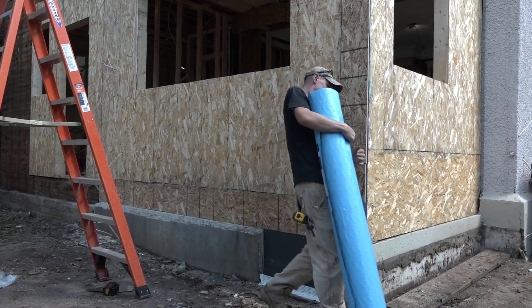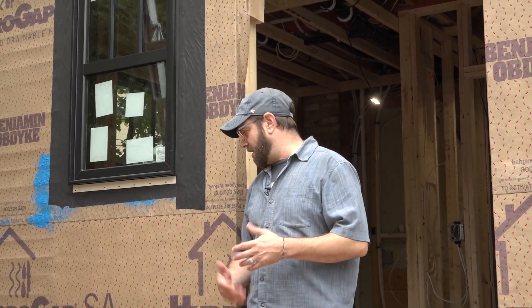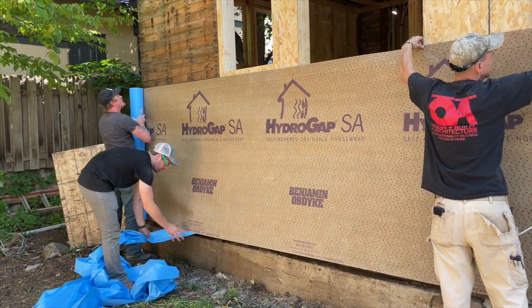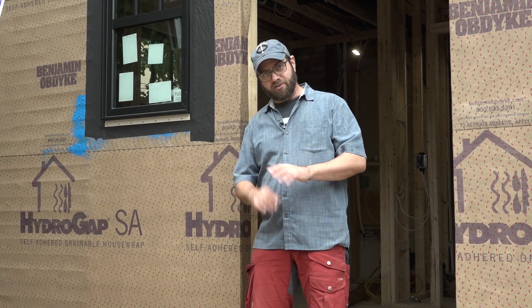We are using a very cool product from Benjamin Obdike called Hydrogap SA — the SA stands for self-adhered, which is pretty self-explanatory. It adheres itself to the substrate. There's a release liner you pull off the back, it's sticky, and you put it on the OSB or plywood and apply some pressure. That adheres your WRB to your substrate. No staples, no cap nails — we're done.